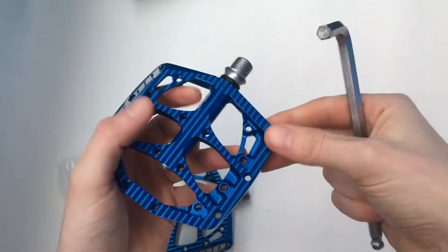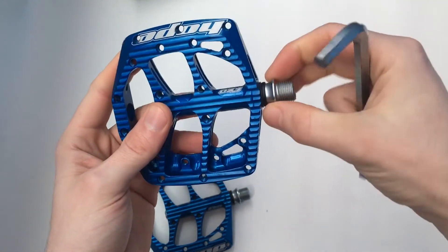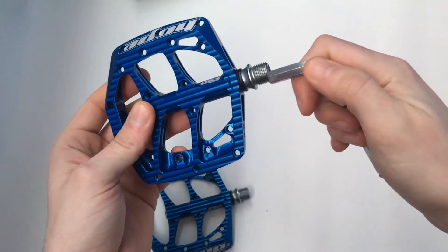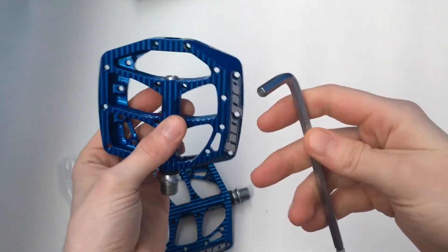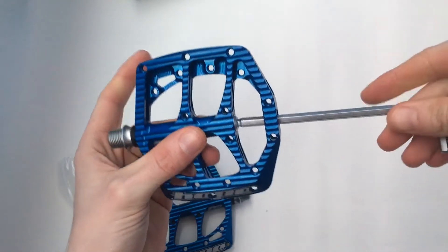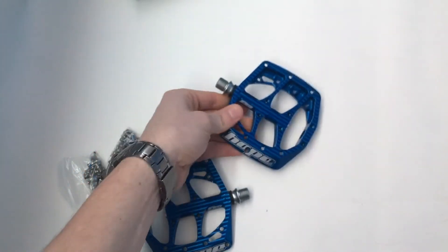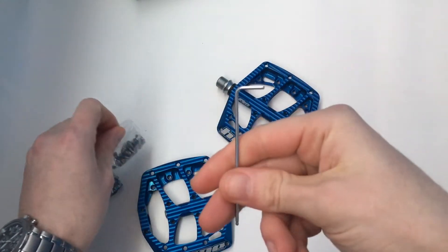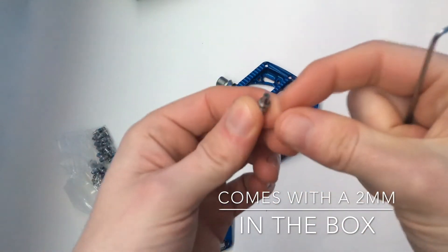What you need to fit it is an 8mm Allen key — it doesn't have any markings for a pedal wrench, so just an 8mm Allen key to fit. It uses a 6mm Allen key to take the bearings out and replace the bushings, and a 2mm Allen key to fit the little pins.